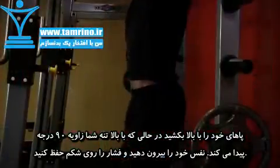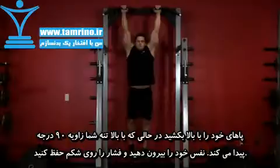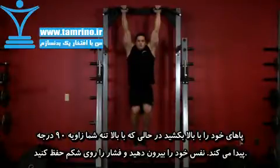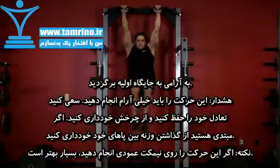Now exhale and raise your legs until they form a 90 degree angle with your torso, bending your knees as you do so. Hold this top contracted position for a brief moment, then inhale and slowly return to the starting position.